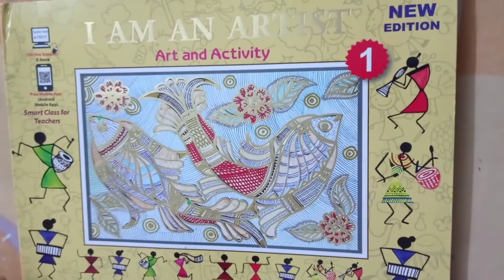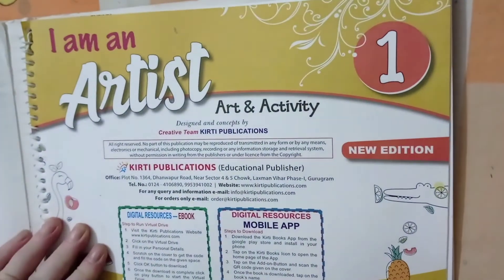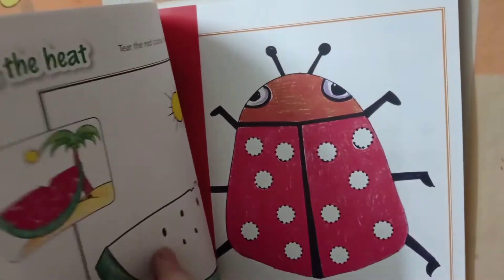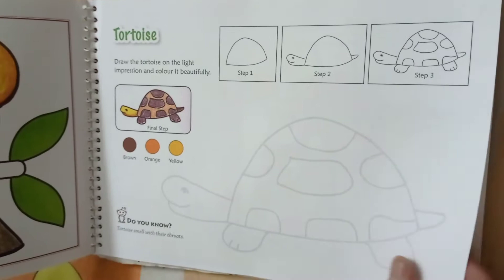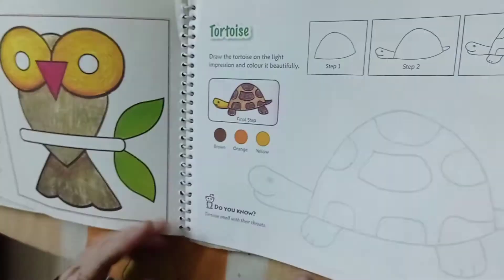Good morning children. Today we will fill the color in our book. I am an artist, so today we will complete our two pages. Page number 6, Clever Owl, and page number 12, Traffic Light.